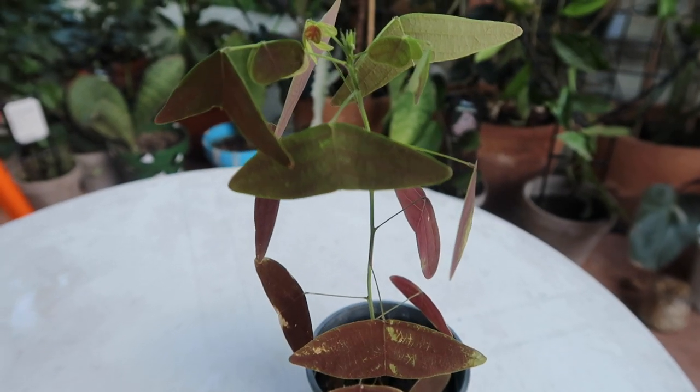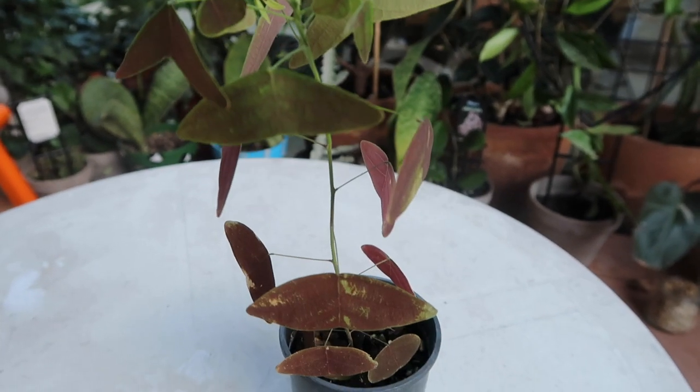Hey everyone, it's Jess. Today I wanted to do a video on how to care for the Christia vespertilinus, which is this plant right here. This plant is also known as the red butterfly plant or the swallowtails plant, and you can definitely see why through its amazing leaves. I got my plant about three months ago in February and he's grown about that much, which is amazing.